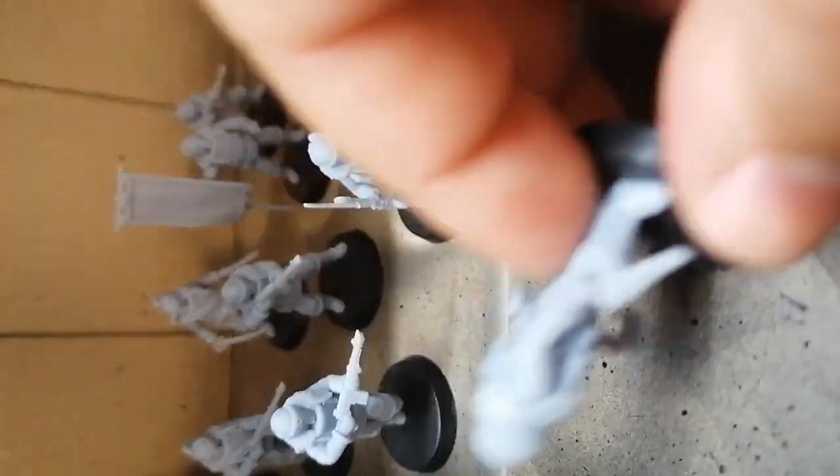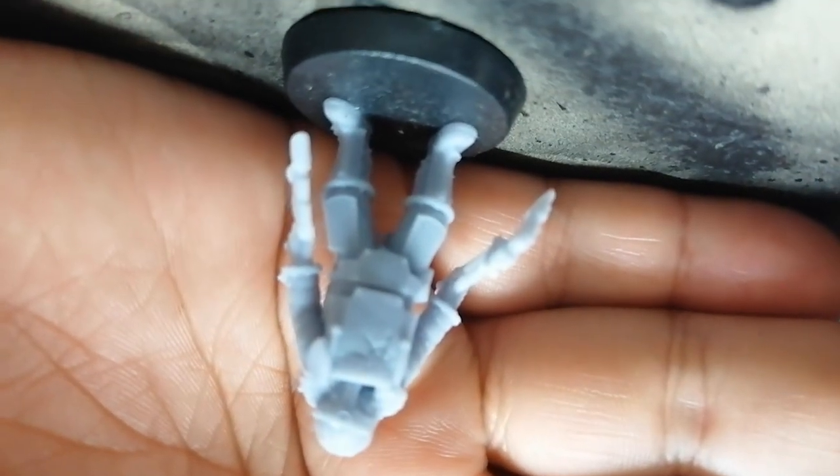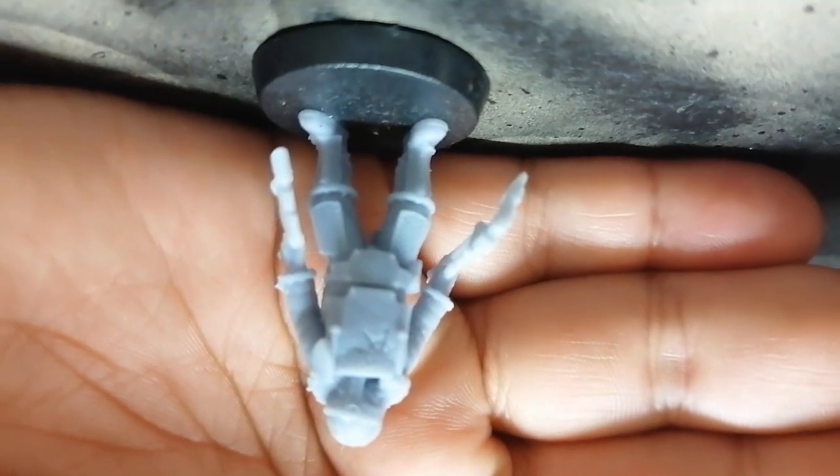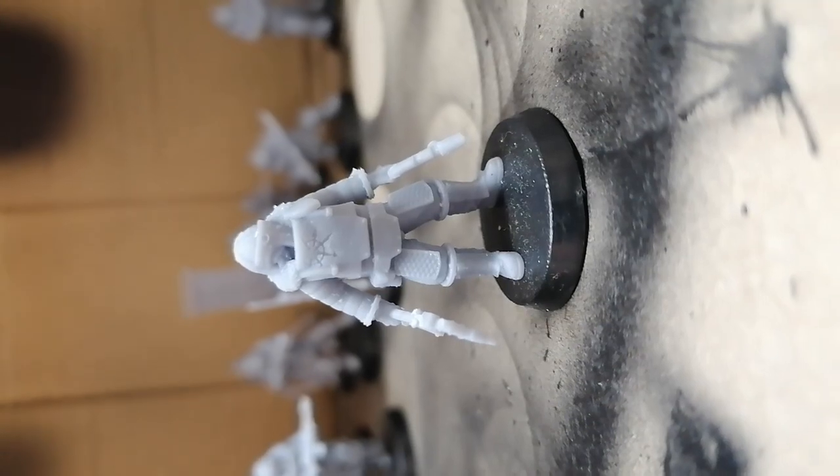This is the sergeant — obviously, because he has a power axe. He has awesome details. As you can see, there's an octet on the chest plate of this guy, and there are other details on the legs like the webbing and the supports. Everything you would expect from units that are in void-sealed armor. The detail is very nice.